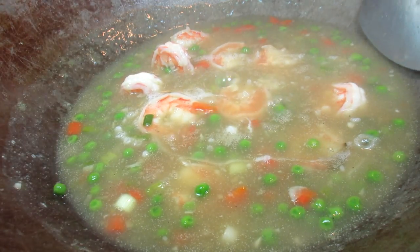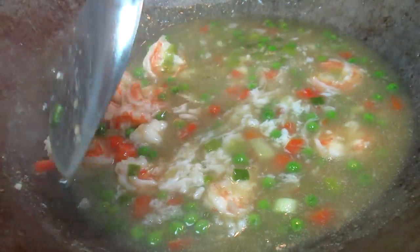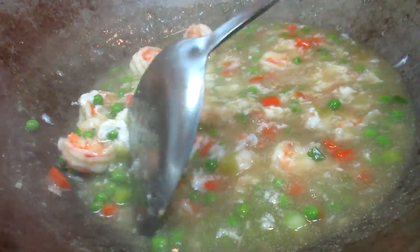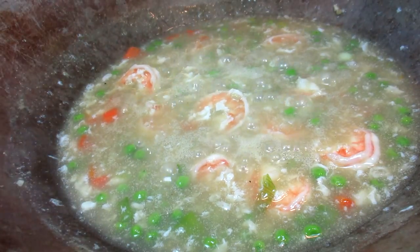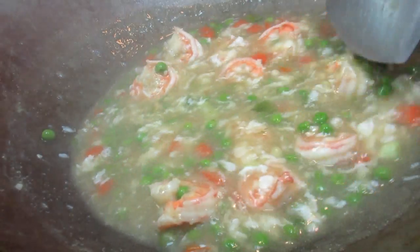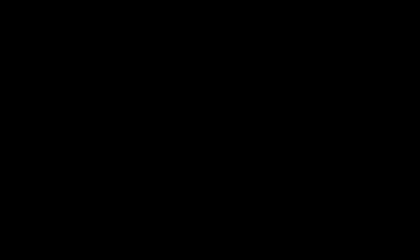Once at a simmer I'm adding one egg white, just lightly drizzling over the top and letting it set for about 15 seconds before stirring. Giving it a light zhush and you can see the egg threads forming. Isn't that beautiful? It smells incredible! Adding just a drizzle of sesame oil — this is optional. One more stir and we are ready to eat.